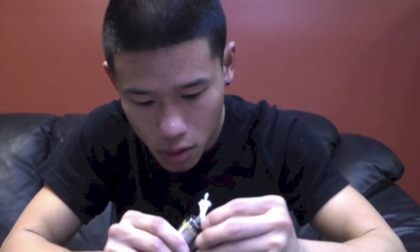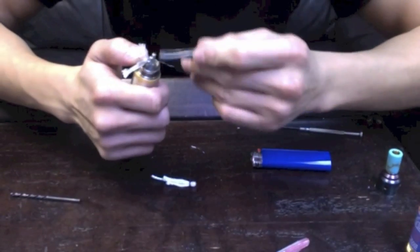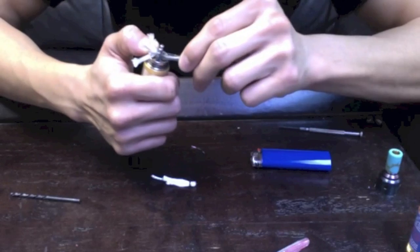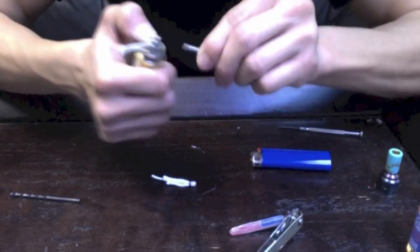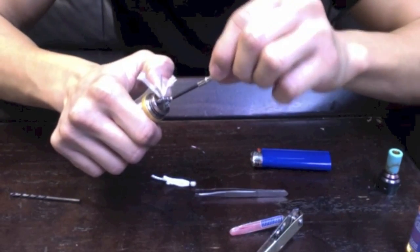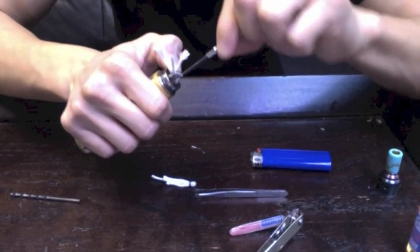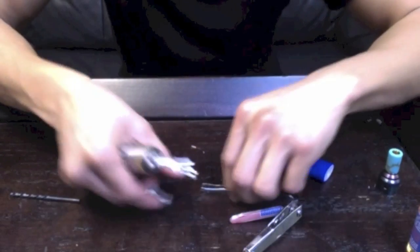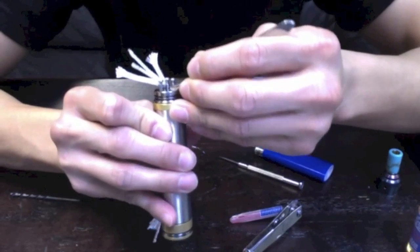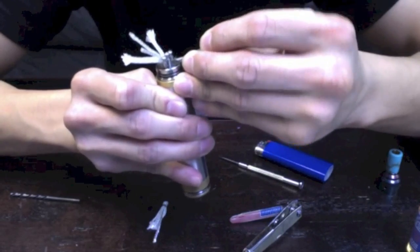Now I have both coils wrapped, so let's go ahead and mount them on the unit. We're just going to stick them through the post, just like so. Take your tweezers and put it in as much as you can. Now chop off this excess Kanthal — we don't need this. We're going to tighten down the negative post — those are the two outside ones. Let's put our second coil on. Since there's already a little piece going through the middle post, we're just going to bend it down into the side to make room for our second coil.